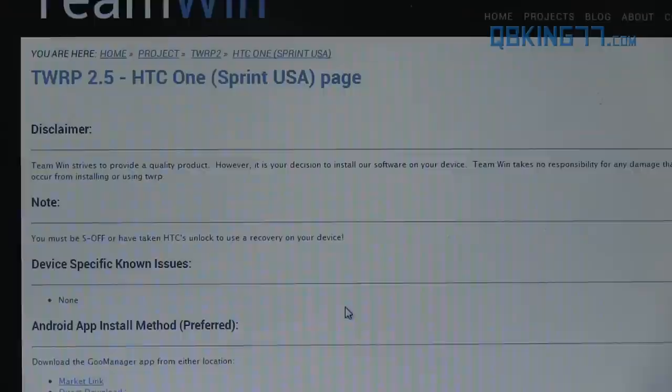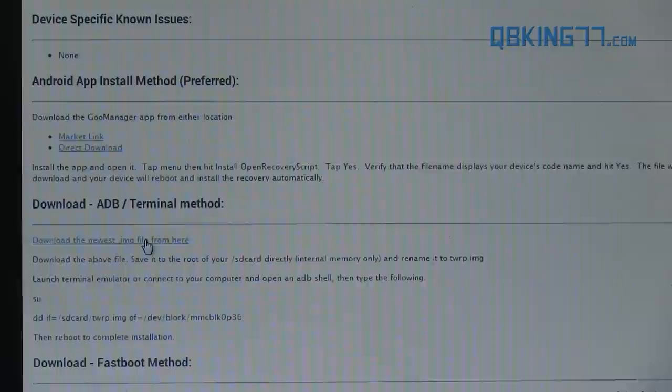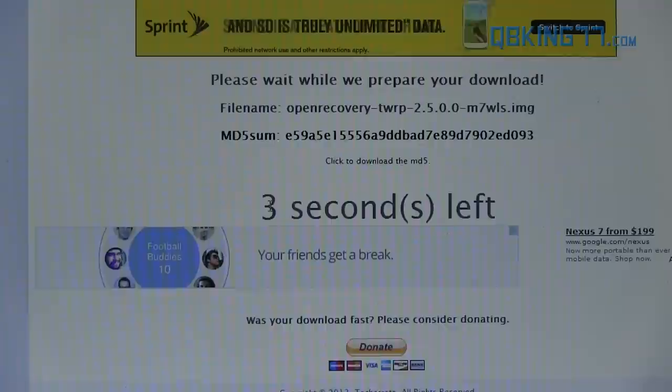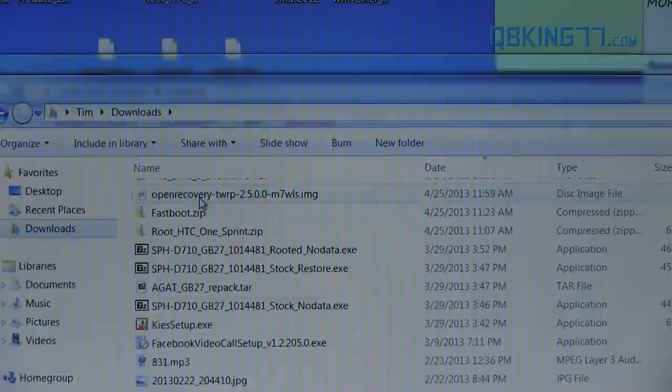For the Sprint model, you need to use the Sprint-specific variant. I have the Sprint model so I'm going to download that one, but if you have the International or AT&T model, make sure you download the M7 one. Click on it and it will take you to the download screen. Scroll down and you'll see 'download the newest .img file from here.' Click on that, download it, and let it run through the download.